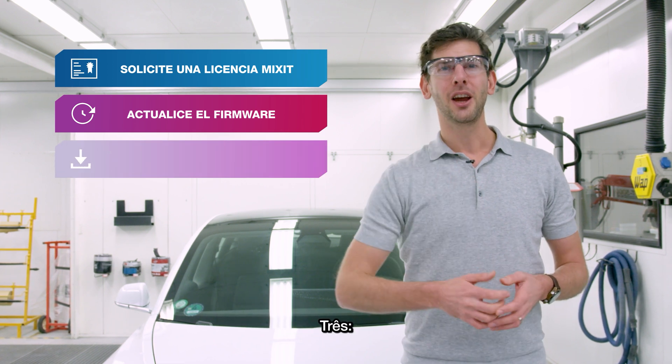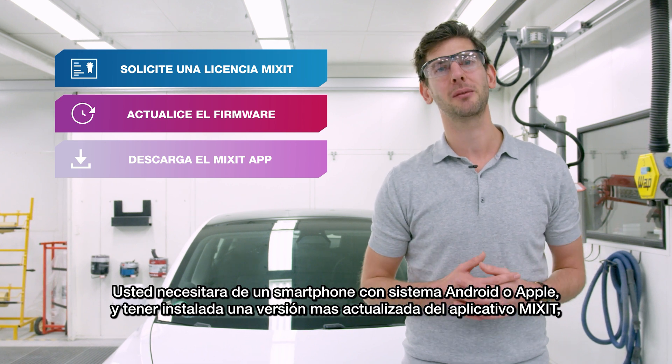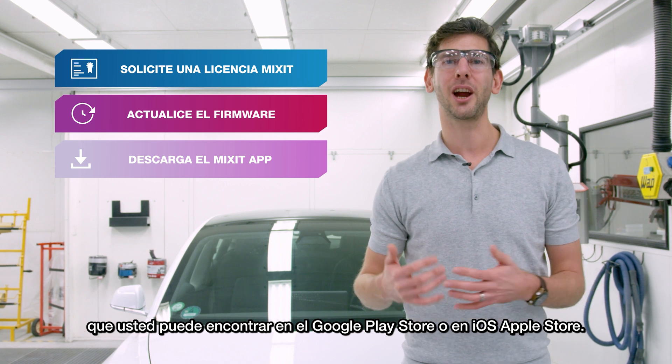Three, you need an Android or an Apple phone on which you have installed the latest version of our Mixit app, and that you can find in the Google Play Store or the iOS App Store.